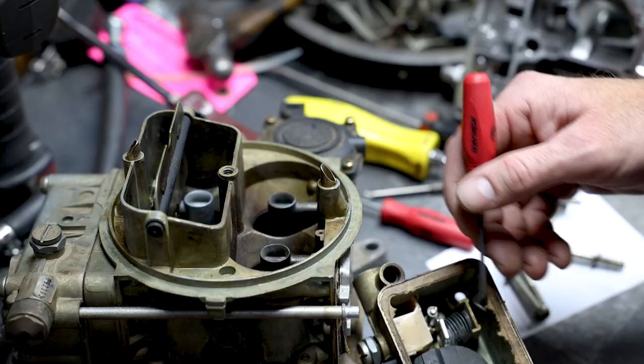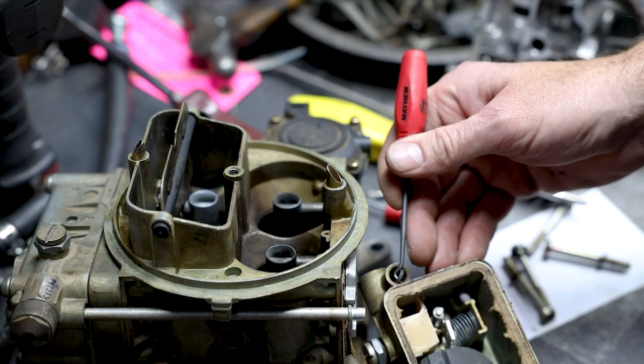Now, what are some common uses for these types of hooks and picks? It's a versatile set, Craig, with lots of applications such as removal or adjustment of hoses, seals, o-rings, and cotter pins.